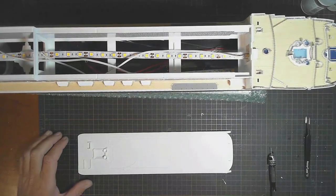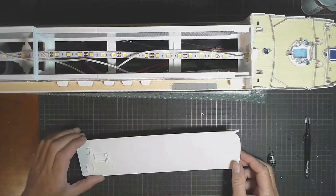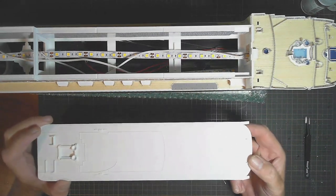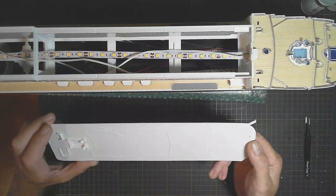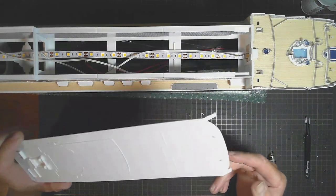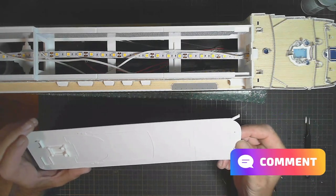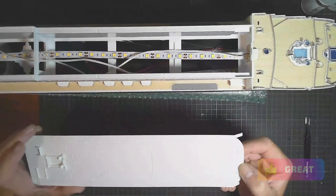Hello and welcome to OVScale Modeling. Welcome to the Ravel Queen Mary 2 ocean liner build, and this is part 16. In this video, we're looking at the upper decks above the superstructure. Please subscribe and hit the notifications bell so you can get updates when these videos are brought out. Comments are welcome and thumbs up if you like it at the end.